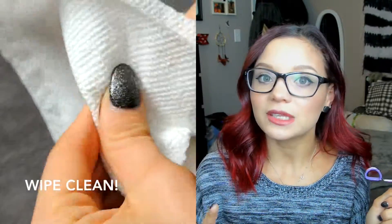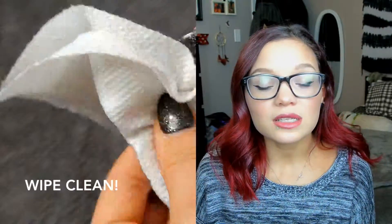Heat up your lash curler, then turn the lighter off. It's going to be hot so make sure you're not touching it with your fingers. Next, take a paper towel, spray it with some alcohol, and get it clean super fast. That is all for today's video! If you liked these hacks and want to see more videos like this, please give this video a big thumbs up and I will see you all very soon. Bye everyone!